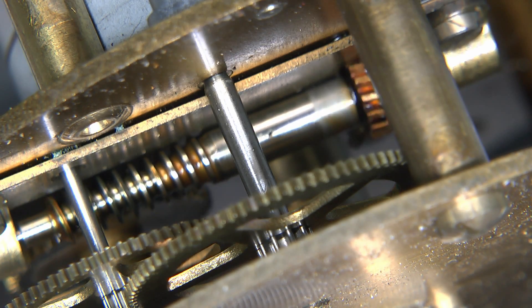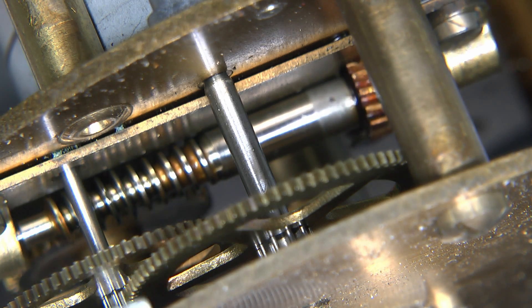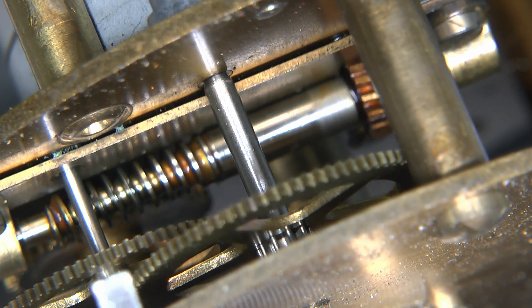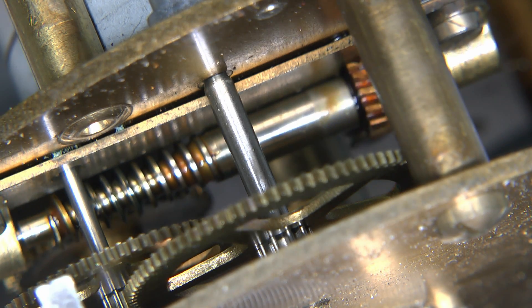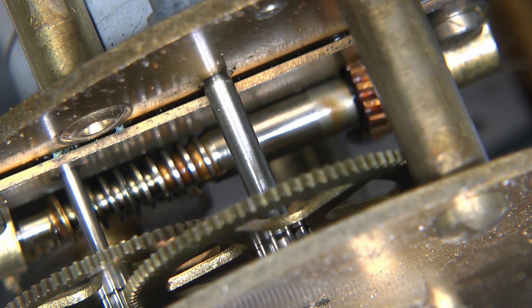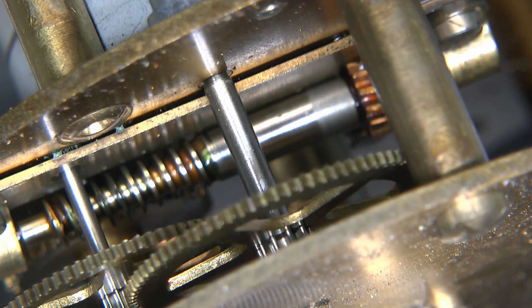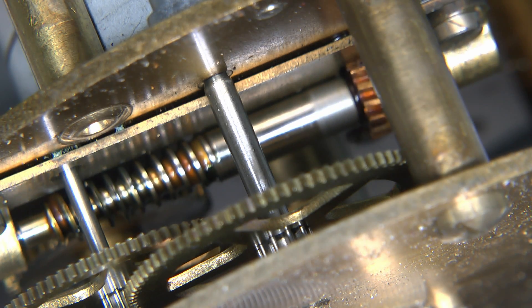Here's a much closer view. You should be able to see the gear at the corner of the picture very slowly turning - it's almost impossible to notice, but if you look carefully it's actually moving very slowly. The others will appear to be stationary, even though of course they are actually moving at an extremely slow rate.